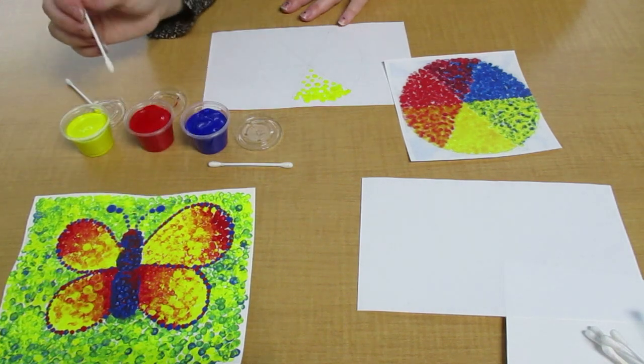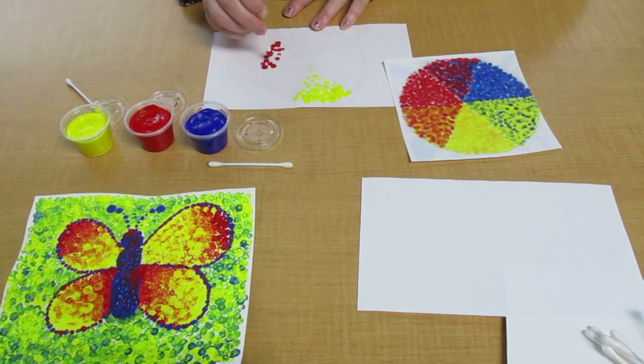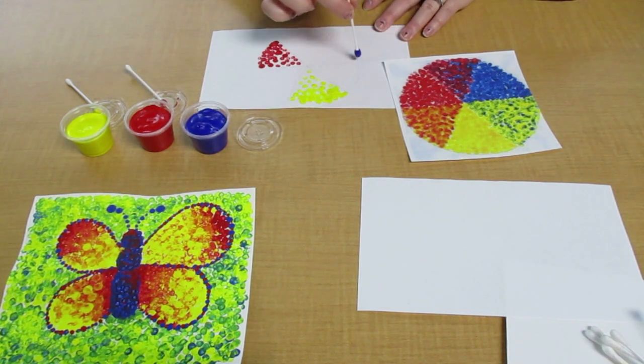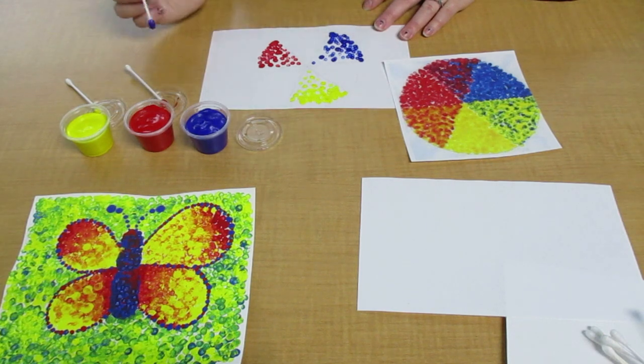Then I'm going to set the yellow down, grab the next Q-tip, and go with red — skipping one triangle for the red. I'm going to practice that same stippling technique, making a lot of red dots at the top or the outermost part of the circle, and then as I move inward, less and less. And then the next one: blue — skipping a triangle and doing the blue.